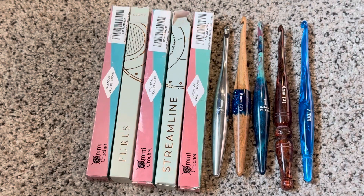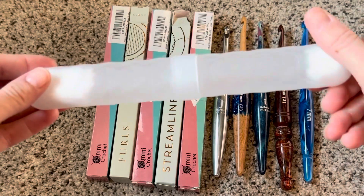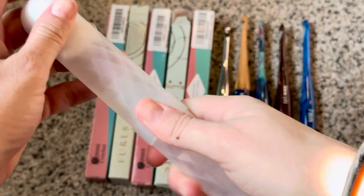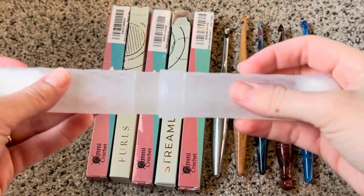So I wondered if toothbrush holders would work. I went and bought some 97-cent toothbrush holders — I got the clear opaque ones in the travel section at Walmart for 97 cents — and you just pop them open and put your toothbrush in there.